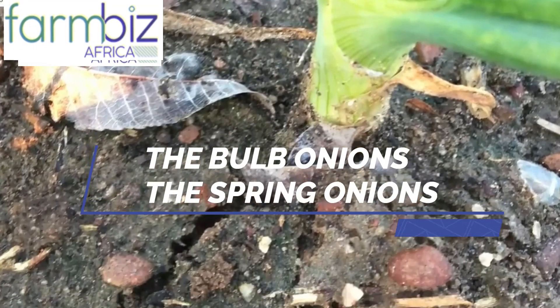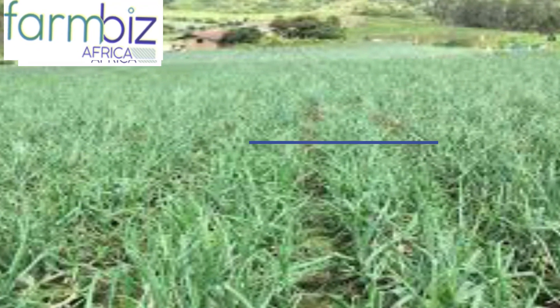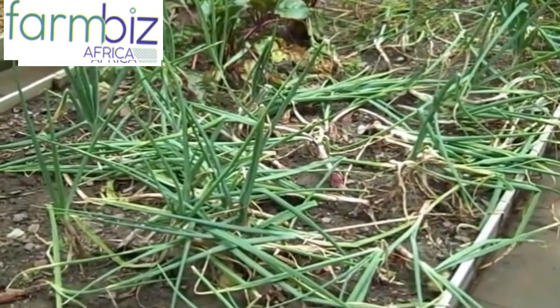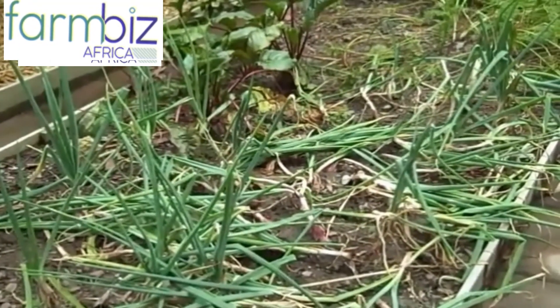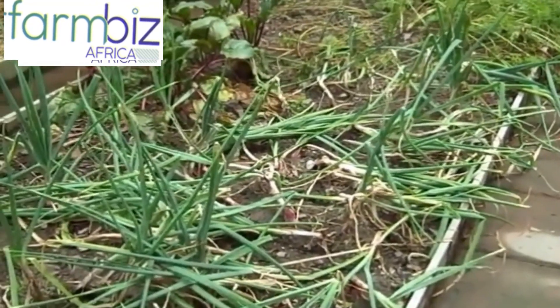Major types of onions farmed in Kenya are the bulb onions and spring onions. Bulb onions take 3 to 4 months to reach maturity. Short rains are great for bulb onions since they can be harvested between January and February. Local farmers are able to benefit during this time period since there is low supply of onions from Tanzania at this time of the year.